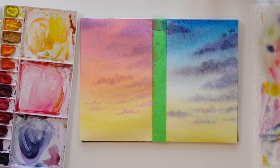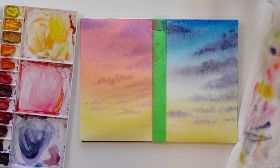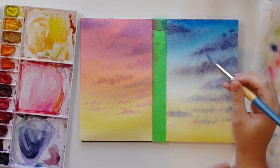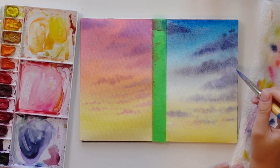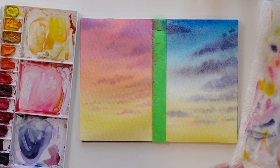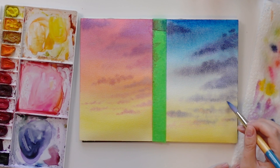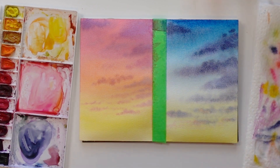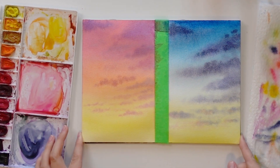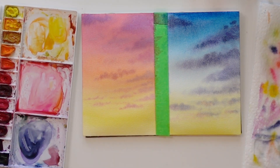Okay, again washing off and drying my brush, just going to move these a bit. This isn't the best paper for skies — it's doing okay but it has a bit of a funny texture once it's done. And there we go!